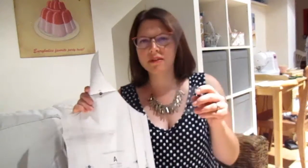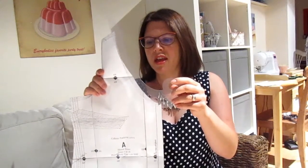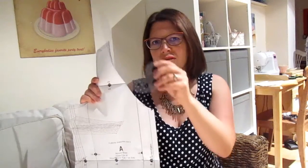This is the pattern piece here, which I've printed out and taped together. I then used a curved seamer — I think it's a French curve. As you can see, that helps you get a nice even curve on your pattern rather than trying to do it freehand.